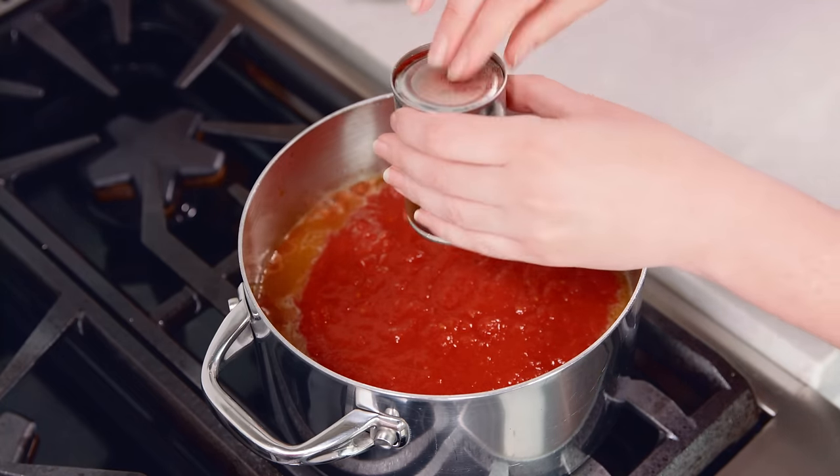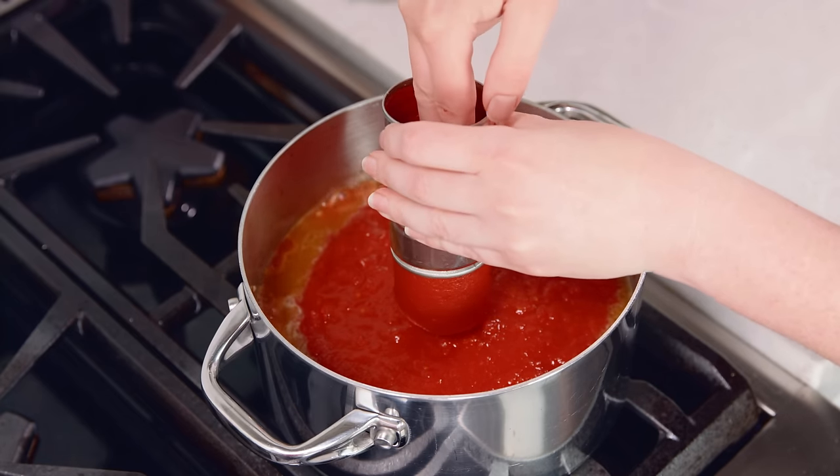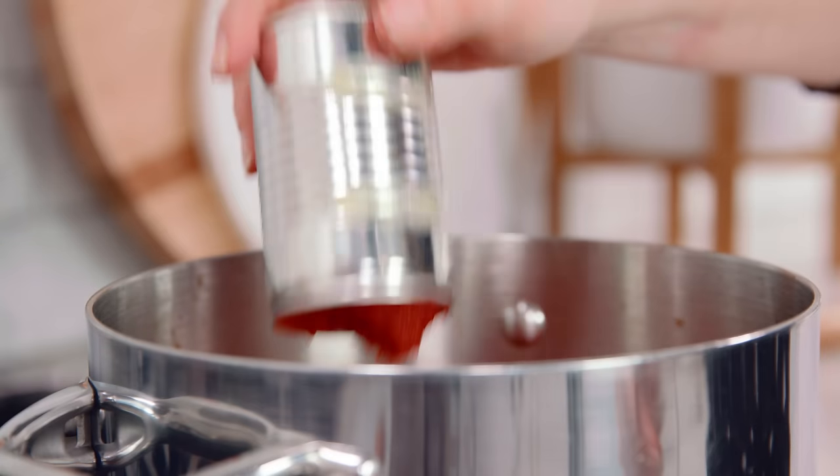If you cut open both sides of the tomato paste can, an easy trick is that you can then use the other lid to push it right through — it makes it come out so much easier.